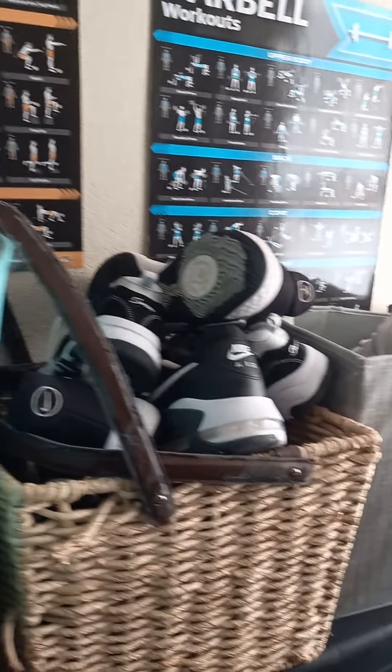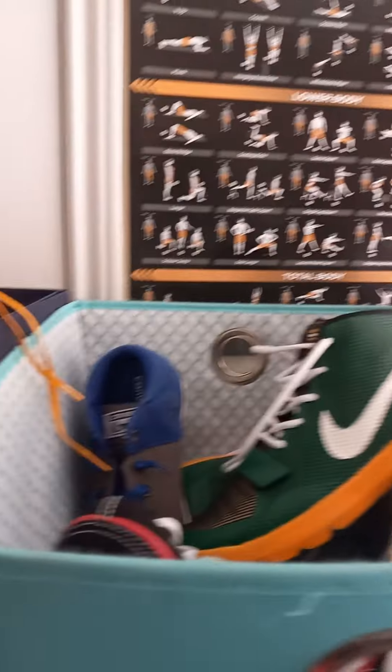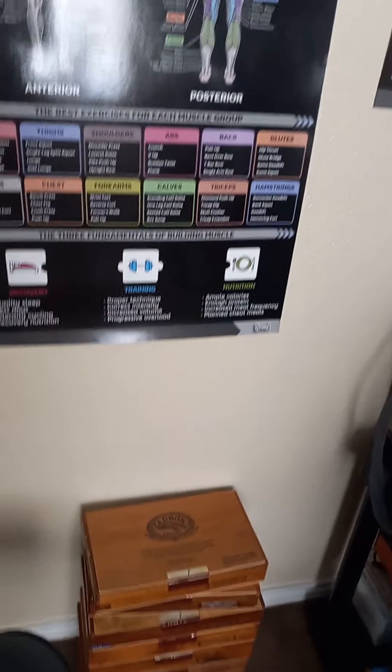Everything from shoes - everything I have here is on eBay. So you'll take a look. This is everything I got posted on eBay right now. Not on the wall - that's my exercise stuff. Yeah, I do work out. That's right. So I have all this stuff here that I have posted on eBay right now.